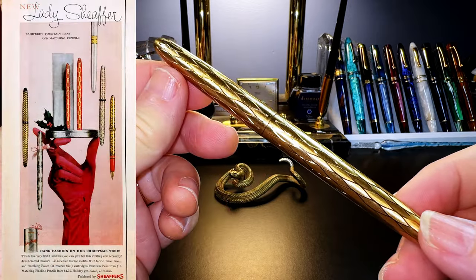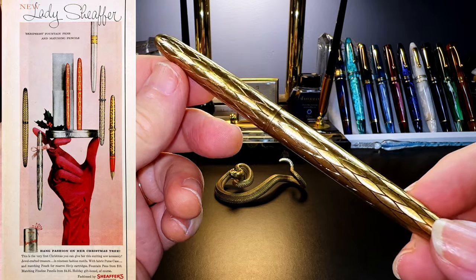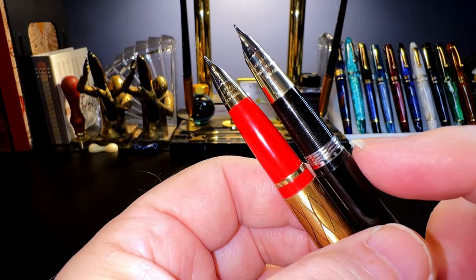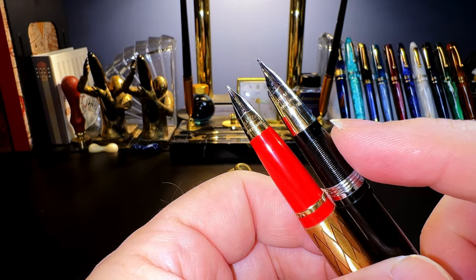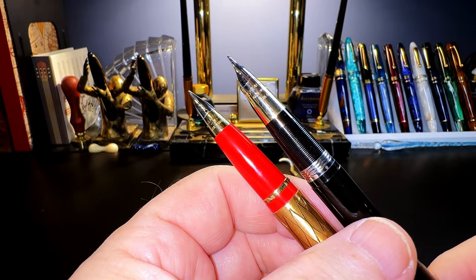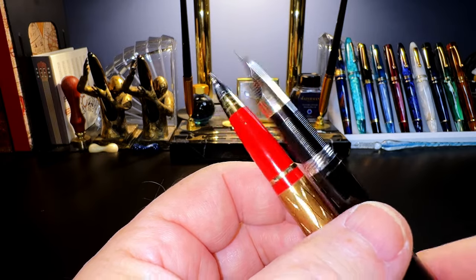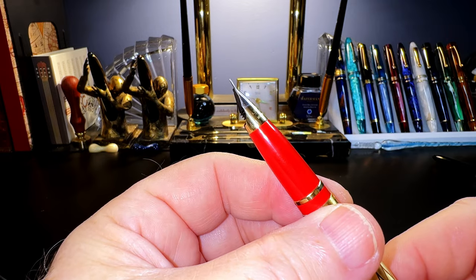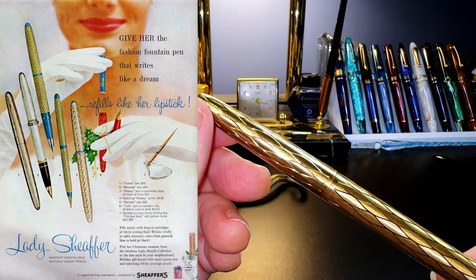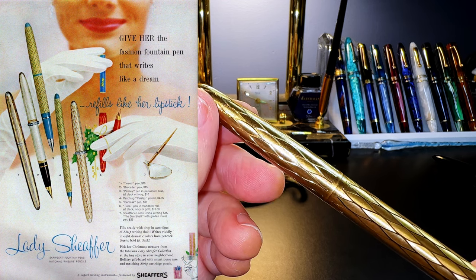The Lady Schaefer Script Cert line of fountain pens was introduced by Schaefer in 1957 — probably as a tongue twister. They used a mini version of the Schaefer triumph nib, as you can see here on this Schaefer Valiant Snorkel touchdown filler compared to the Lady Schaefer Script Cert. However, the Script Cert line used Schaefer's new ink cartridges and didn't require the complexity of the snorkel or the touchdown filler. The mini triumph nibs are made of palladium silver and gold plated. The Lady Schaefer Script Cert line includes dozens of metal finishes and colored section combinations in models given Roman numeral designations from 1 through 35.